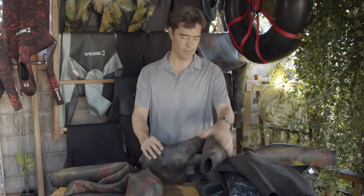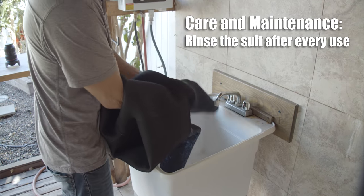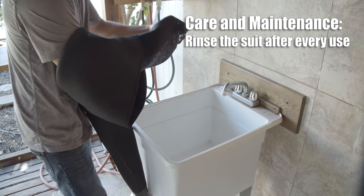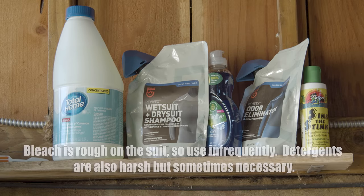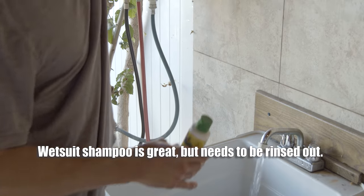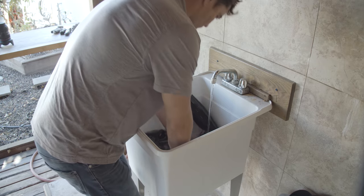So I always turn the suit inside out. I'm not too worried about the exterior of the suit but I want to clean and deodorize the inside of the suit. You can use Sink the Stink or this odor eliminator — just a couple of drops — and then I'm just going to kind of knead it around.